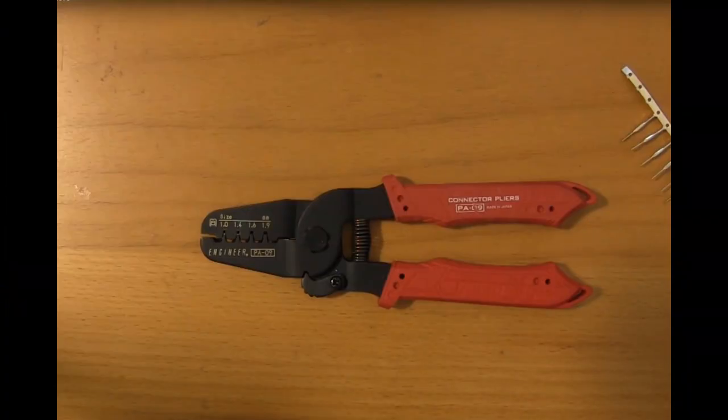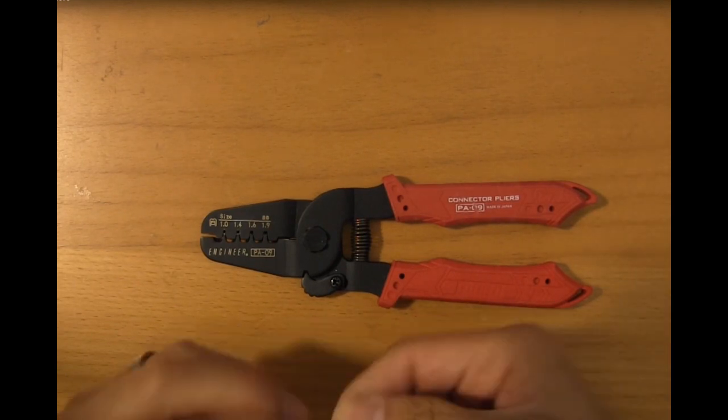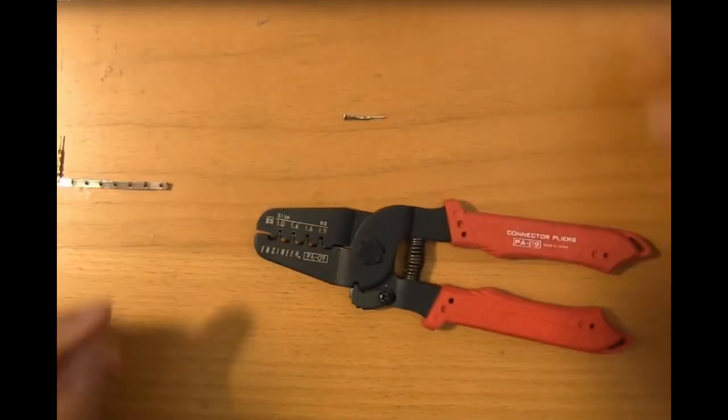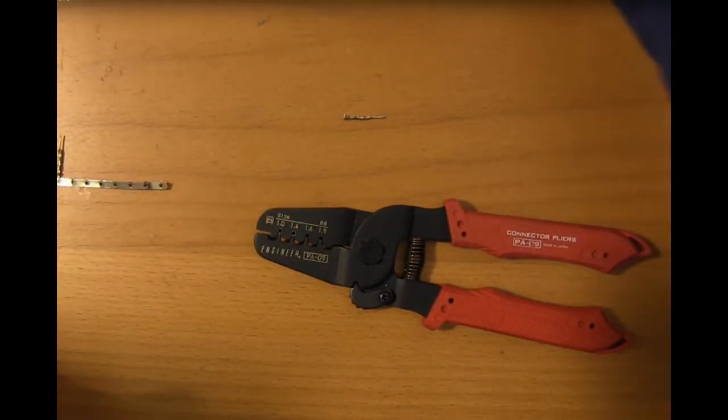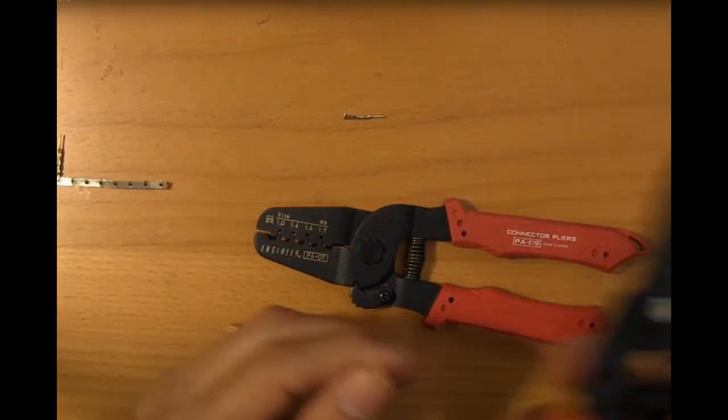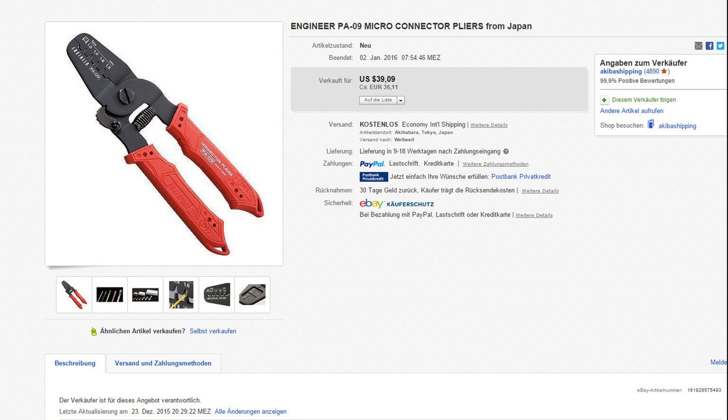When looking at crimping videos, many YouTubers used the Japanese Engineer PA09 crimping tool. So I decided to get one off eBay directly from Japan.